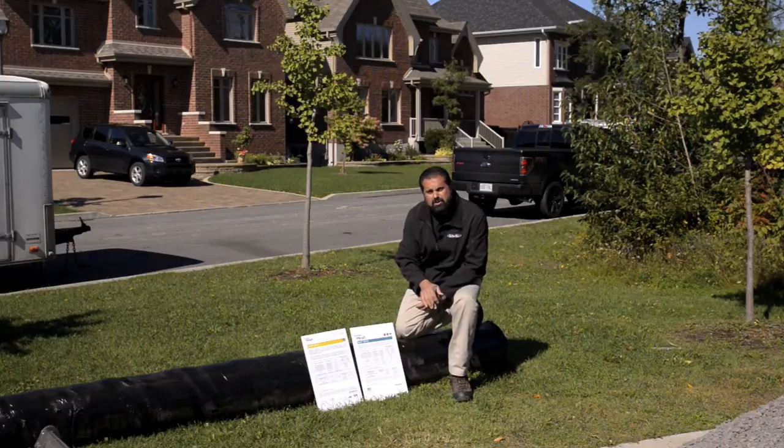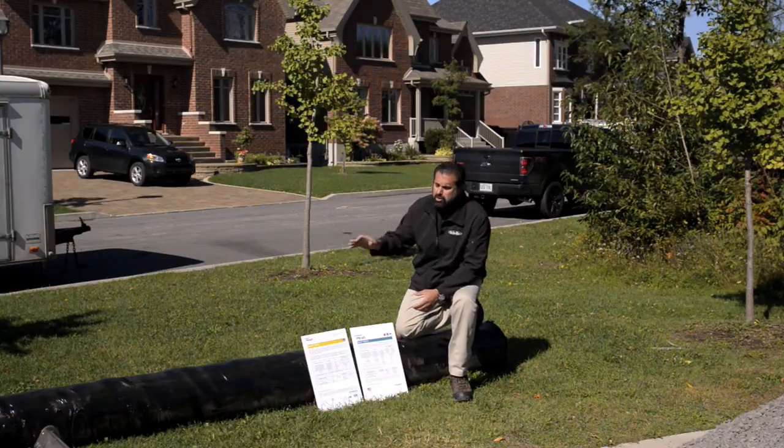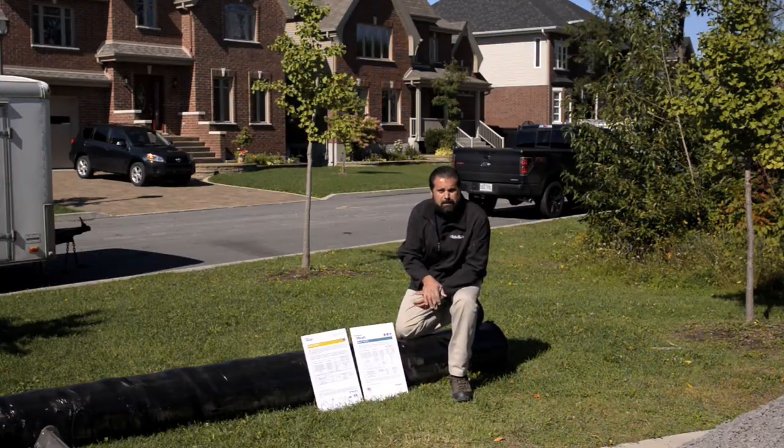Now this roll is about 4,500 square feet. My driveway is about 1,200 square feet. So I'm buying in bulk — that's going to save me some money, and I'll use the rest of this roll on the rest of my projects.